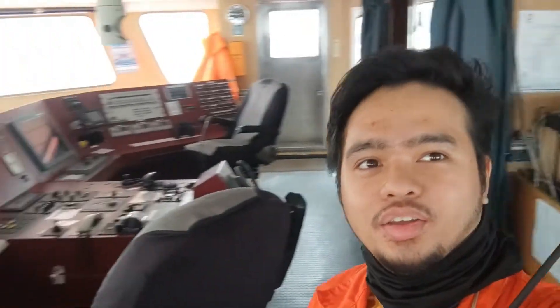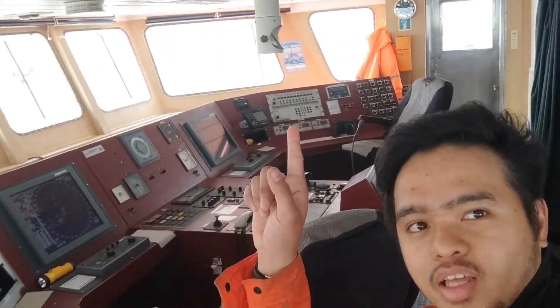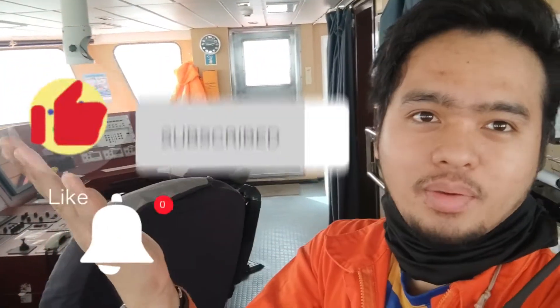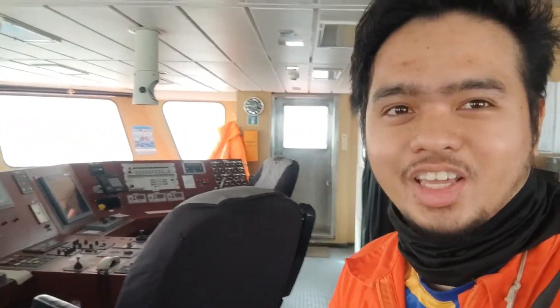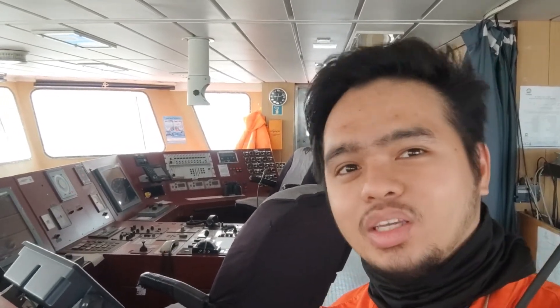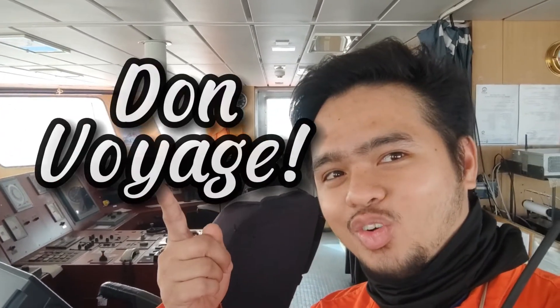Thank you for watching. If you liked my video about the magnetic compass, then click the subscribe button and the notification bell for more videos — stay tuned. And always remember: fair winds, clear skies, and following seas to all. Bon voyage.